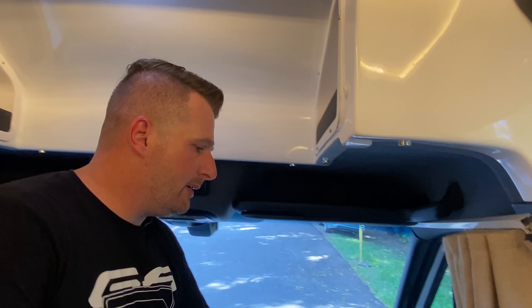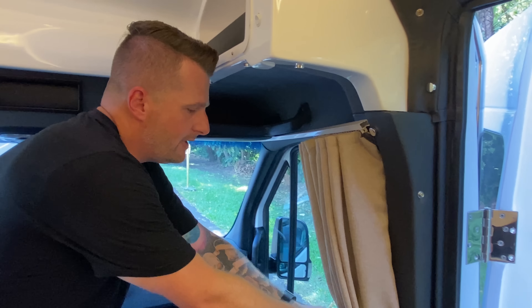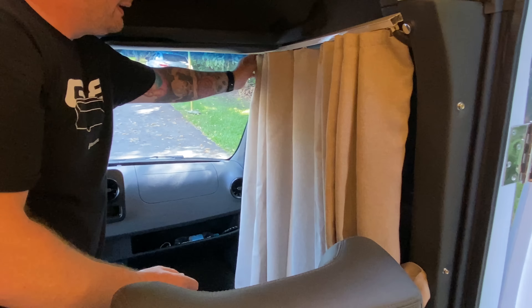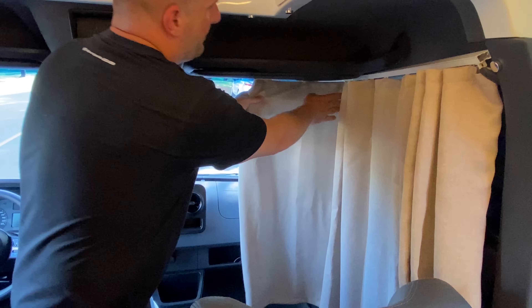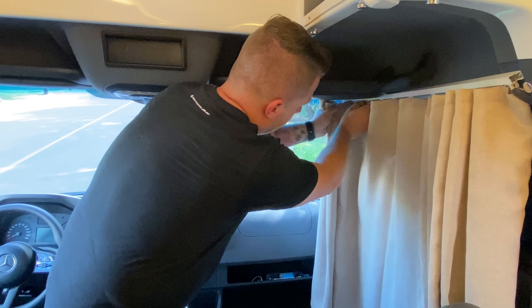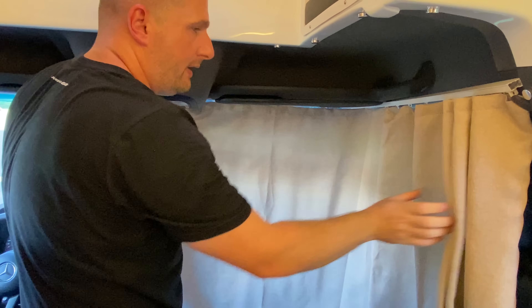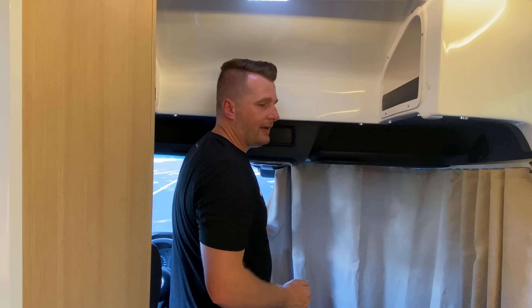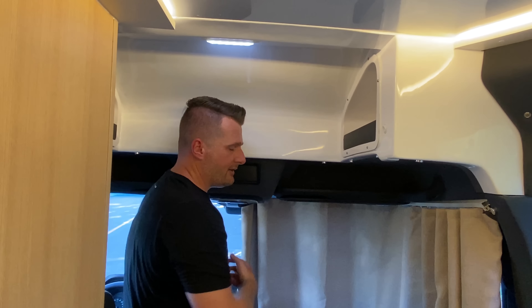Há uma cortina de fechamento da cabine muito simples de fechar. Ela é em duas partes: a primeira circula até ao meio e a segunda fecha com botão de pressão, dando privacidade em toda a área frontal do carro.